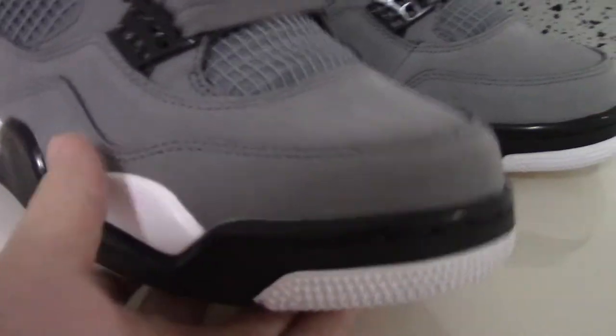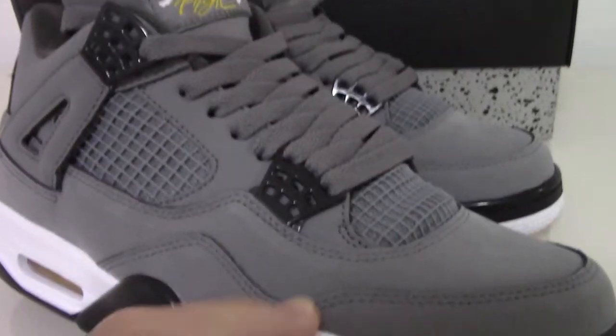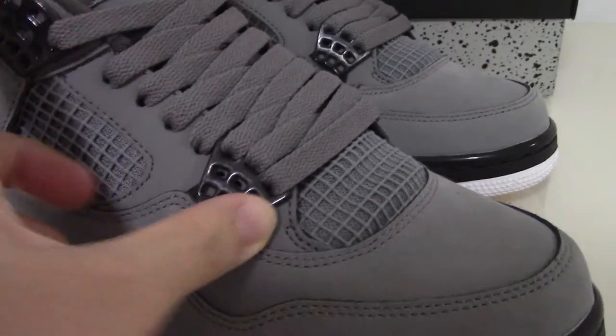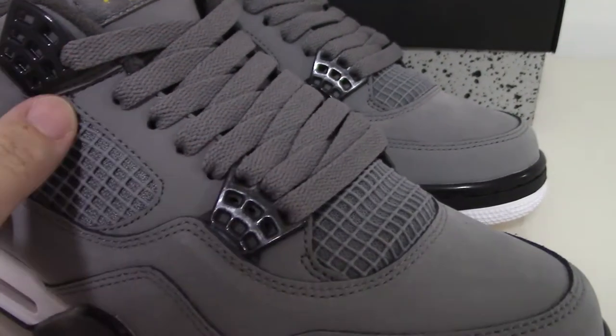You can look at the stitching — it's very good about the stitching on the whole pair. And about the last lock, you can see the boot black plastic one.